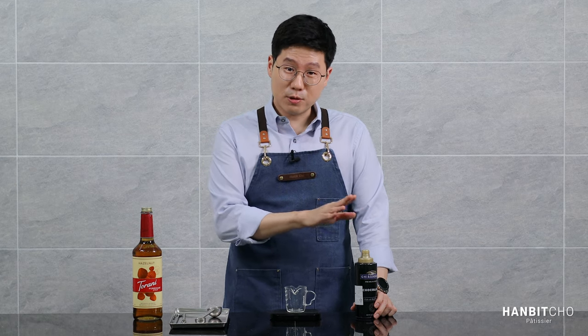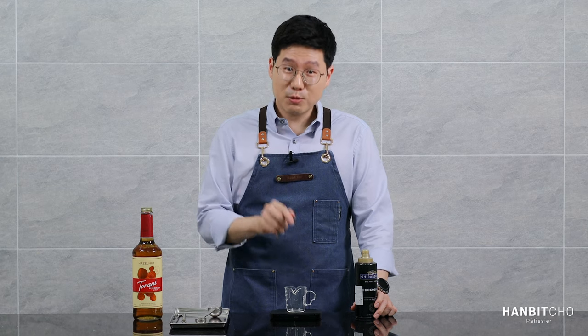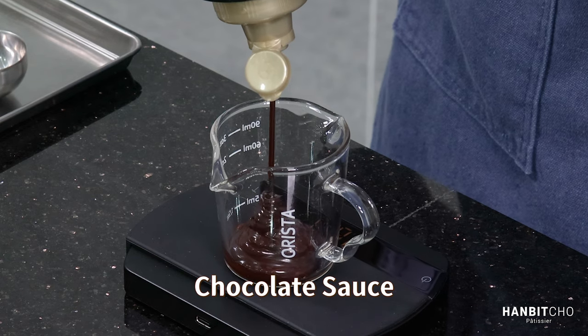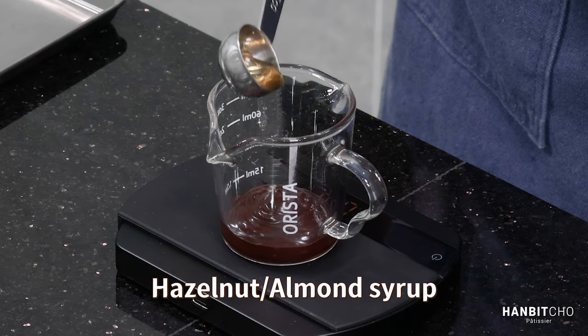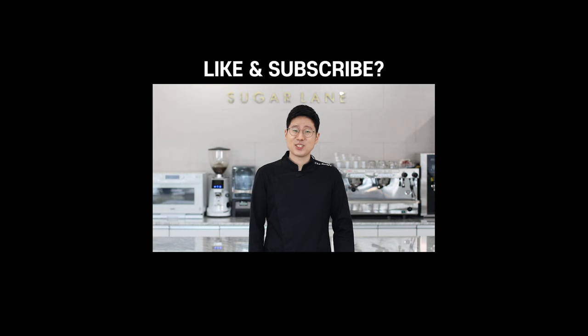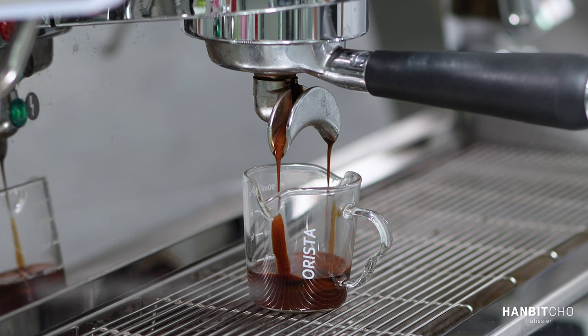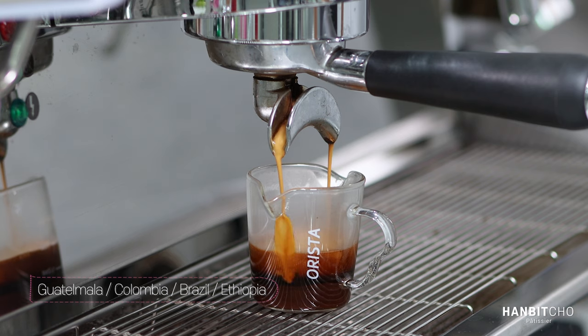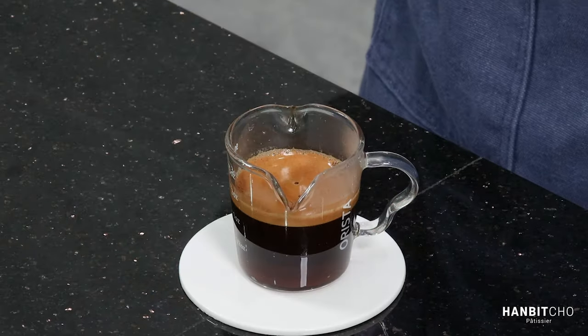First, I'm going to pour the chocolate sauce and the hazelnut syrup into the espresso glass so that I can extract my espresso straight into it. Now I'm going to extract my espresso into the same glass. I've now extracted the espresso and you can see the chocolate sauce and the hazelnut syrup down there. I'm going to mix it well.